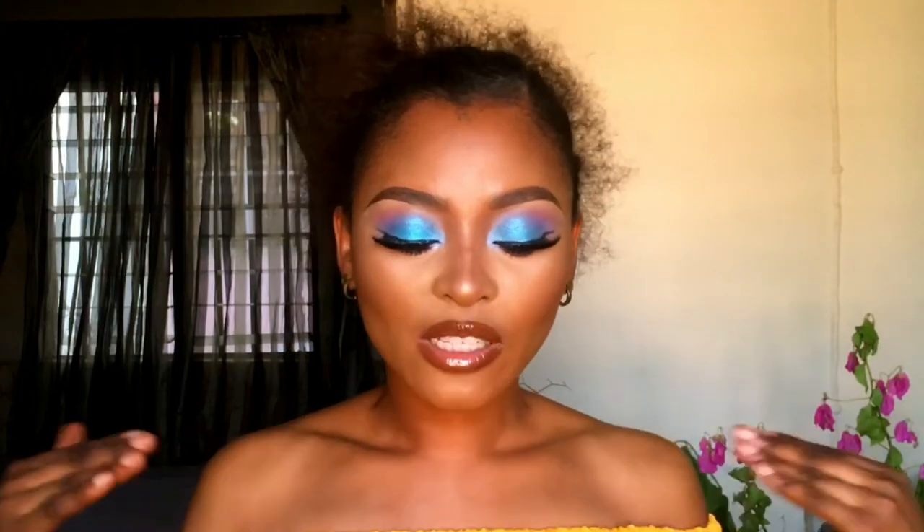Hi guys, welcome back to my channel. It's Ekki. If it's your first time seeing me, you're welcome. In today's video, I'm going to be creating this sea blue or sky blue eyes right here. Plus, I'm going to be reviewing the eyeshadow palette I'll be using in creating this look plus the lashes. Welcome to 2021.